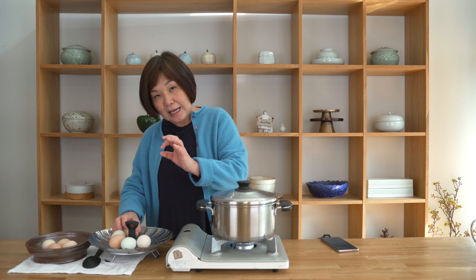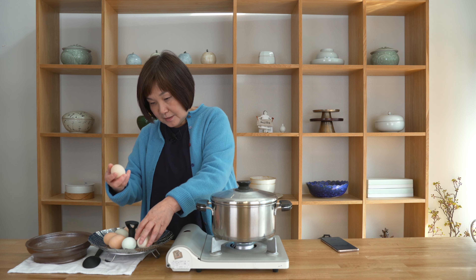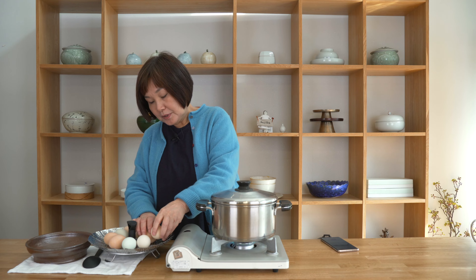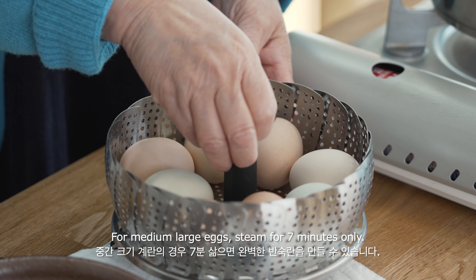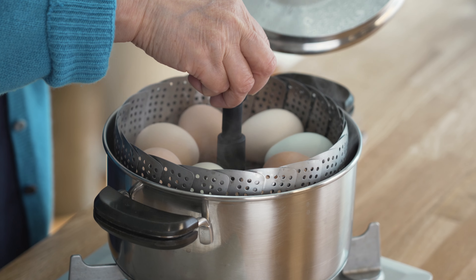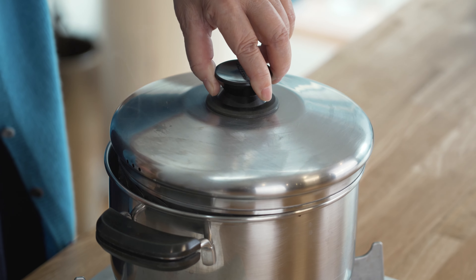The size of the eggs will vary, and of course that means you'll have to adjust your time. But for these medium to large eggs, I'm going to be steaming them for about seven minutes to get that perfect soft-boiled egg. The water is boiling, so I'll put the caddy inside, push the handle in, cover it, and turn the timer on for seven minutes.